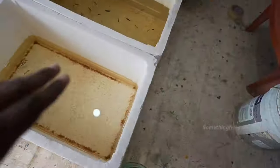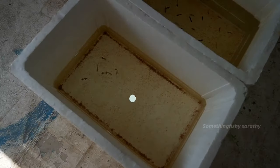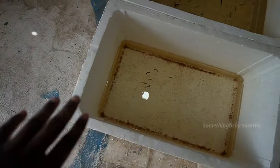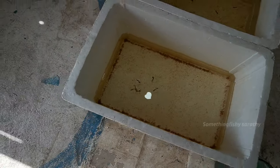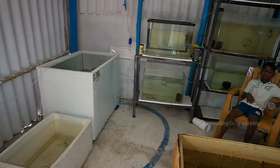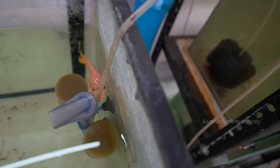I am talking about the thermocol box setup and the space. This is a little bit less space. I am talking about the water level — it is a little bit less.